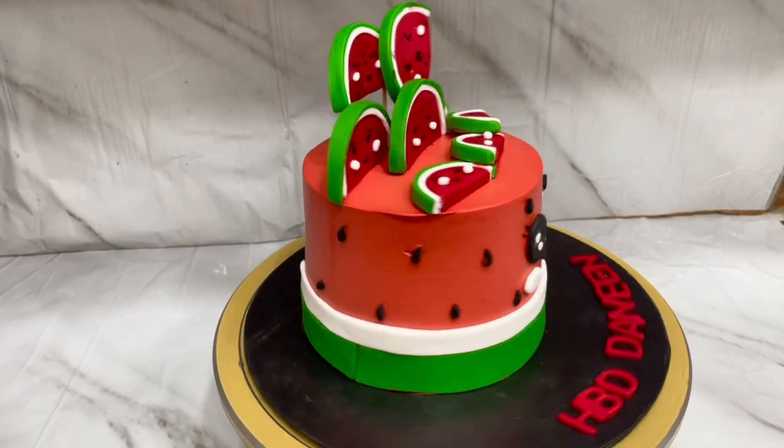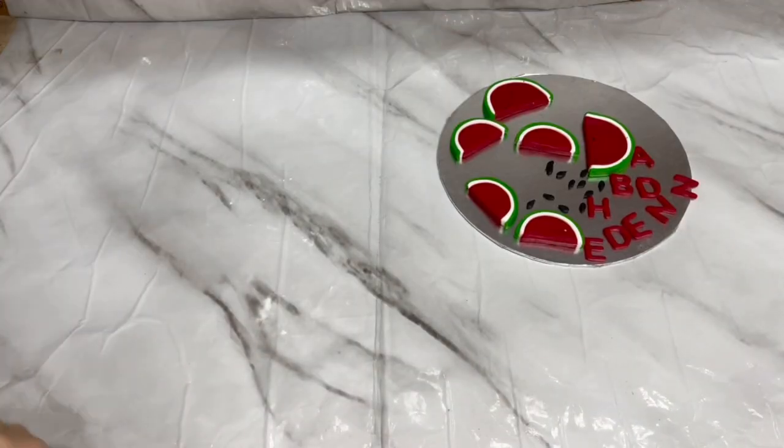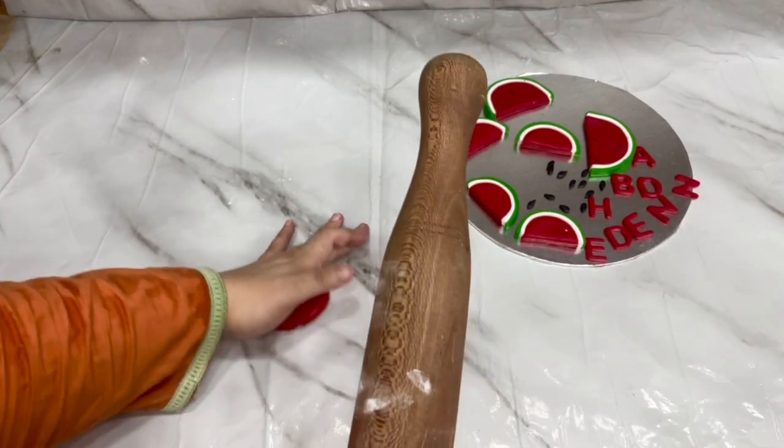Bismillahirrahmanirrahim, Assalamualaikum. Welcome to Sears Kitchen. Today we will make this Melanthin cake. First of all, we will prepare the fondant toppers. I am using red fondant.